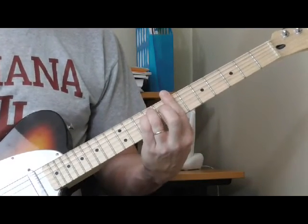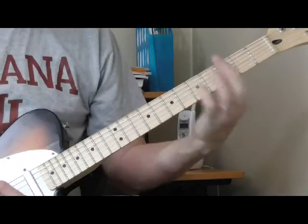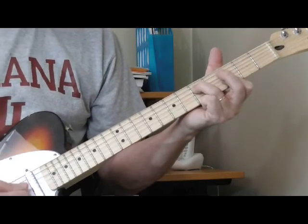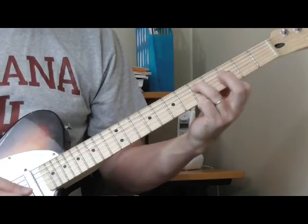Now another way to play that chord, if you don't want to use the bar, a lot of times you can just play what I call an abbreviated version of it — from the fourth string on down, just getting the treble strings.